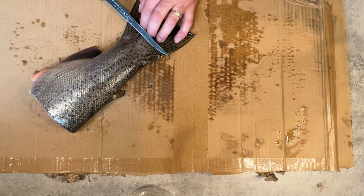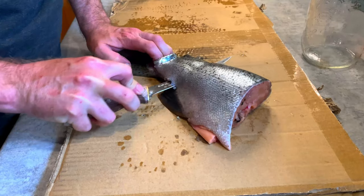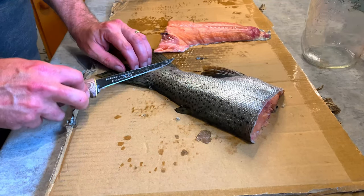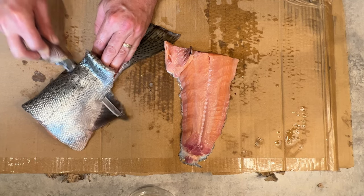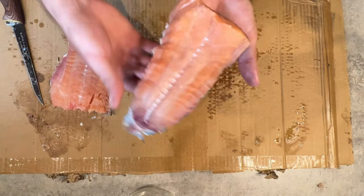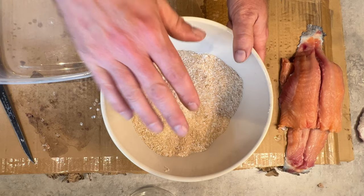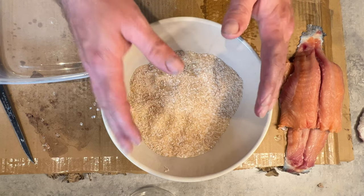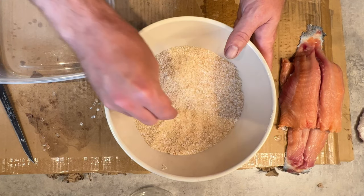You could cut the tails up and can them, but we like to smoke these. We'll fillet the meat right off. We'll smoke these with the skin on — it helps keep the whole fillet together so it's not falling apart in the smoker. This is a dry brine mixture: 50/50 maple sugar that we make ourselves and coarse sea salt. If you don't have maple sugar, brown sugar works perfectly fine.